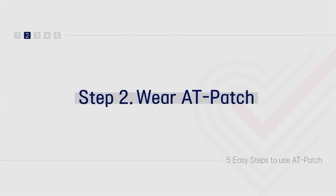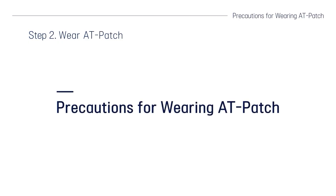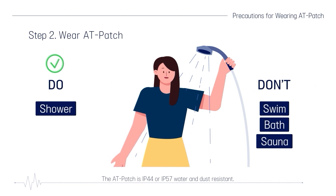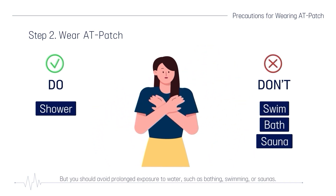Step 2: Wear the AT-Patch. The AT-Patch is specially designed for long-term ECG monitoring so that patients can wear it without discomfort in their daily lives. This is a medical device that requires a doctor's prescription. The AT-Patch is IP44 or IP57 water and dust resistant. You can take a quick shower while wearing the patch, but you should avoid prolonged exposure to water such as bathing, swimming, or saunas.